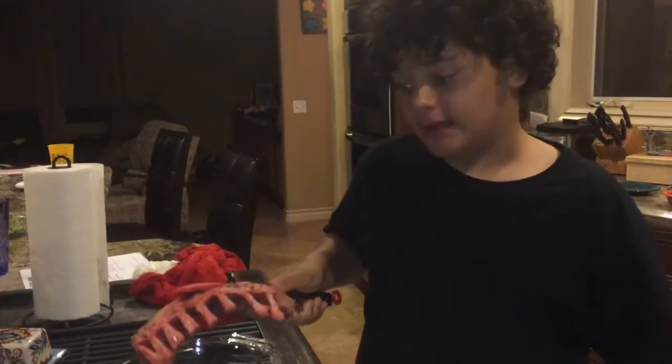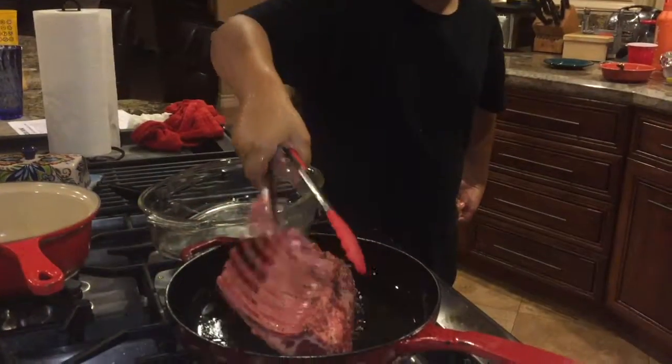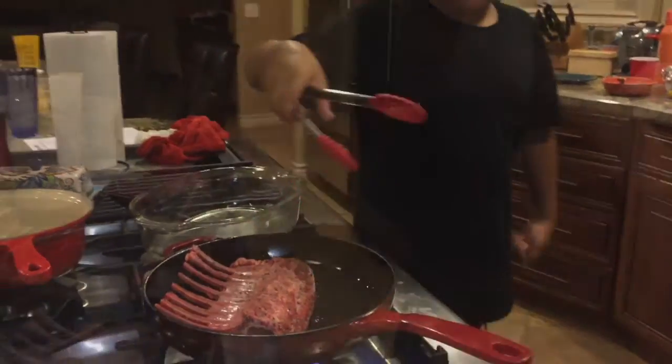I'm going to brown my lamb, meaning I'm just going to sear it. I'm only going to do three to four minutes on each side.